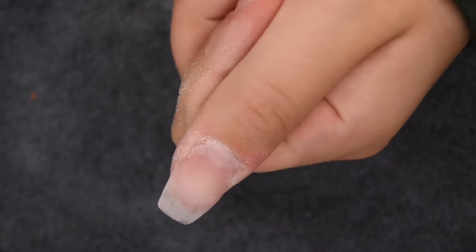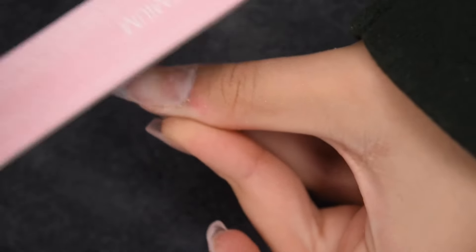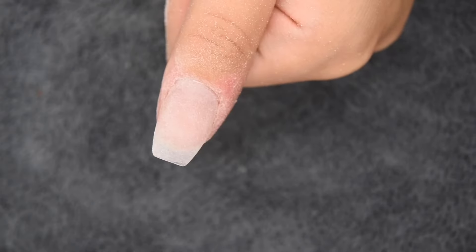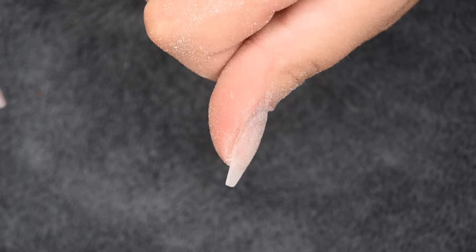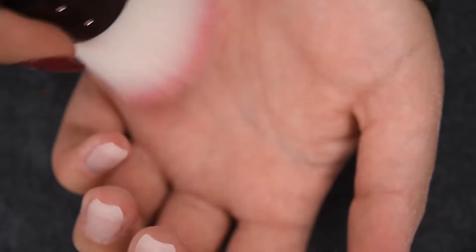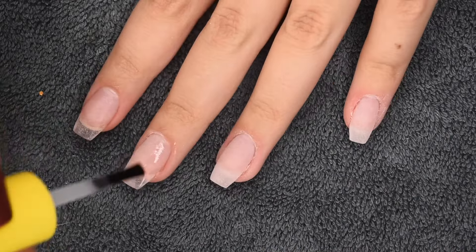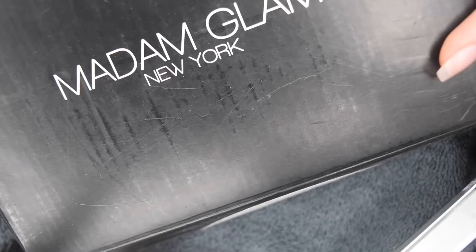After this, any exposed area that hasn't been filed I gently go over to make sure the nail is even and buffed with slight scratches for the gel to adhere to. Here's what the nail looks like fully filed — it has a beautiful curve and is really even and smooth. After filing all nails and removing dust with my dusting brush, I apply one more layer of activator to make sure all newly exposed powder is hard — an extra step I do for safe measures.